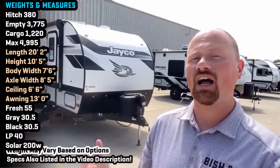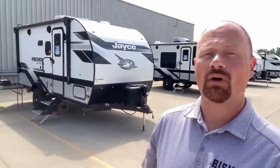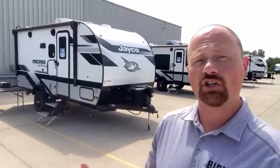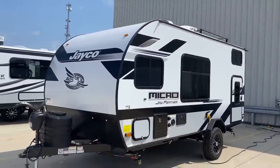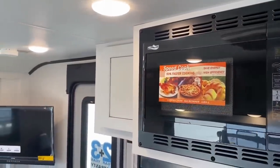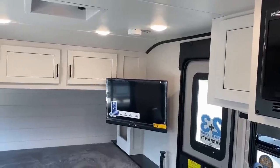Welcome, everybody. Josh the RV Nerd of BishopsRV, hanging out here with the updates on the 171BH J-Feather. This is an easy-to-maintain, easy-to-tow cargo bunkhouse model. There's basically a miniature entry door over by the bunk area with a deadbolt, so you have privacy. The bottom bunk folds up and gets out of the way — the 'move bunk get out the way system,' nerdism number 37.